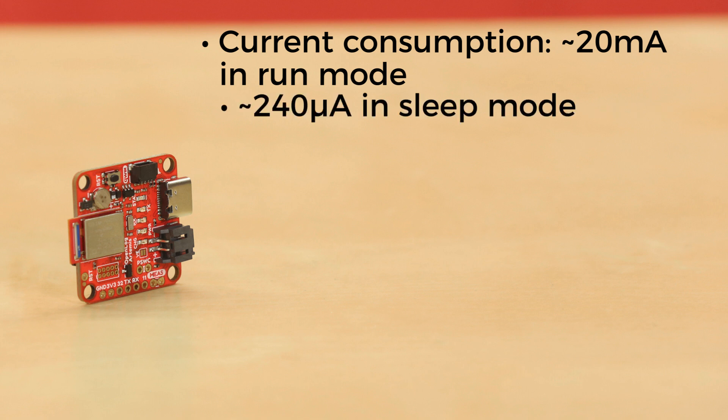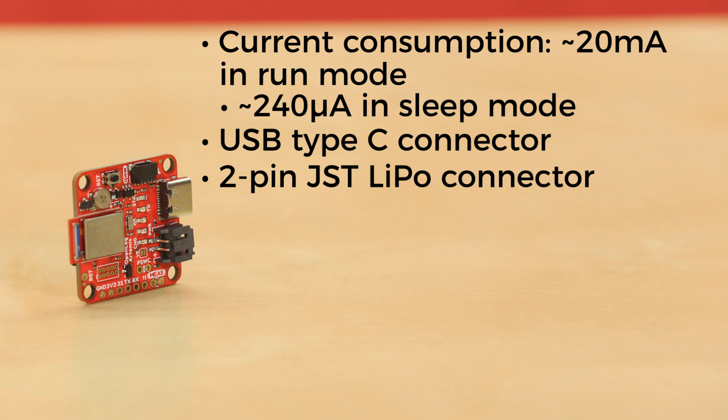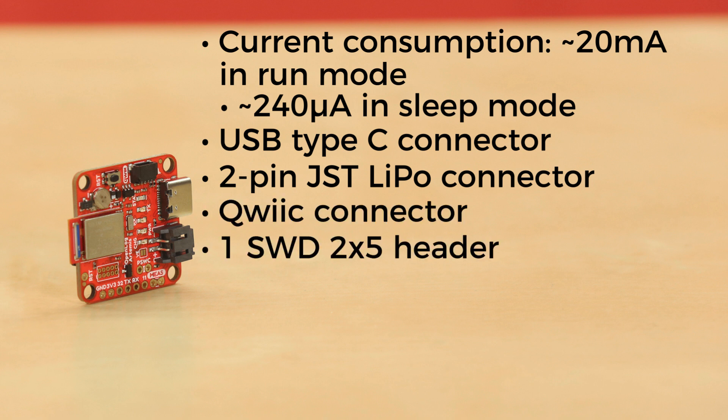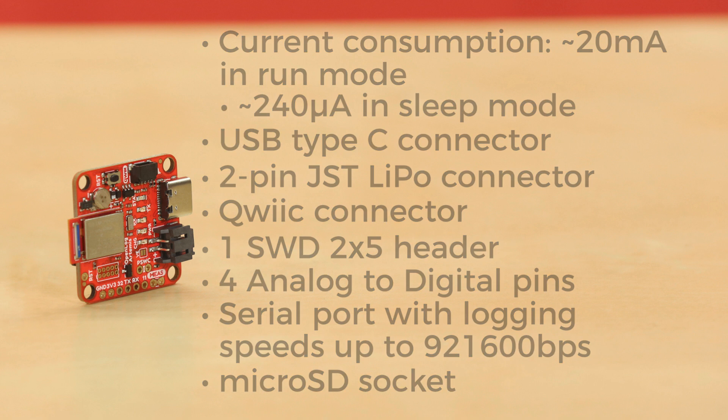As far as ports go, the OLA has a USB Type-C connector for power, programming, and LiPo charging; a 2-pin JST LiPo connector; a quick connector for I2C with power control; one SWD 2x5 header; four analog-to-digital pins; a serial port with logging speeds up to 921,600 bits per second; and a microSD socket which supports FAT32 and the older FAT16 formats with power control.